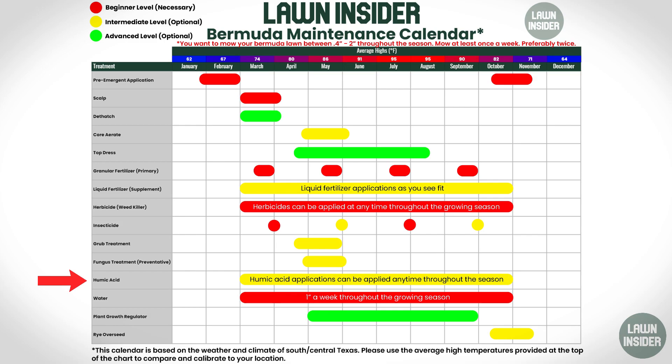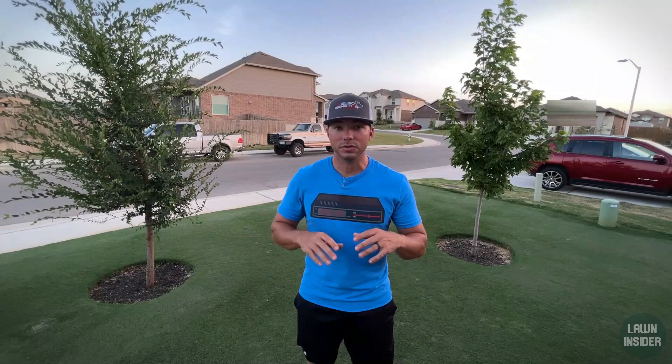As far as the watering schedule goes, I would still recommend aiming for one inch of water a week, whether that comes from rain or your sprinkler system. Now if you're noticing a lot of heat stress and you have a lot of dry spots in the yard, you might want to consider bumping that up to an inch and a half or an inch and a quarter, but that all depends on the needs of each individual yard.